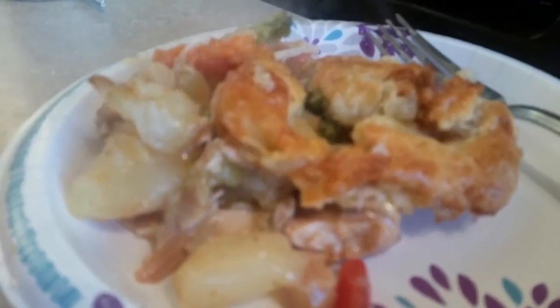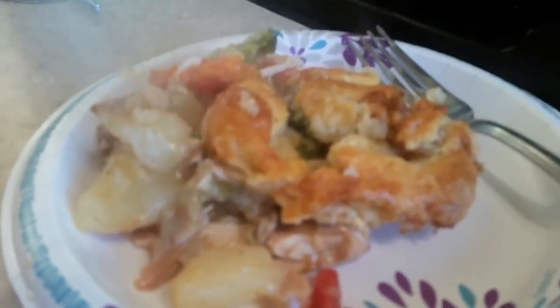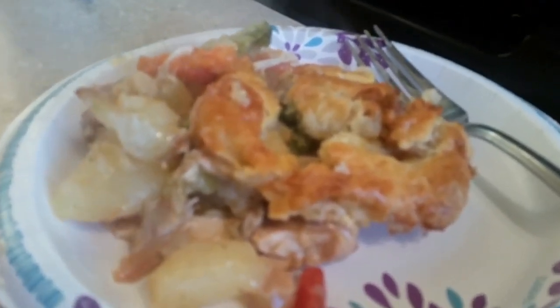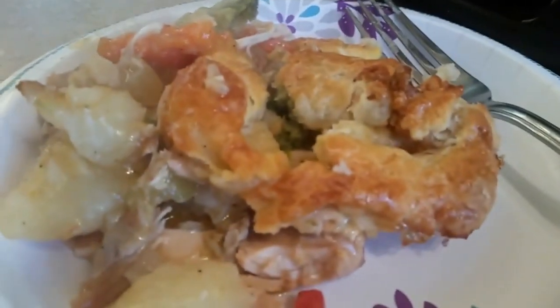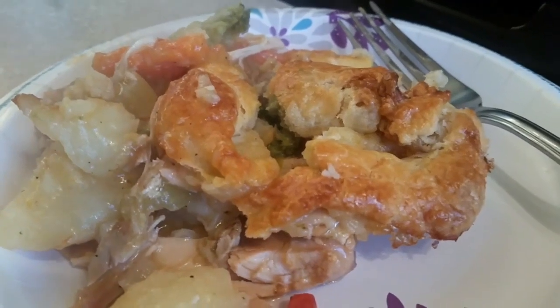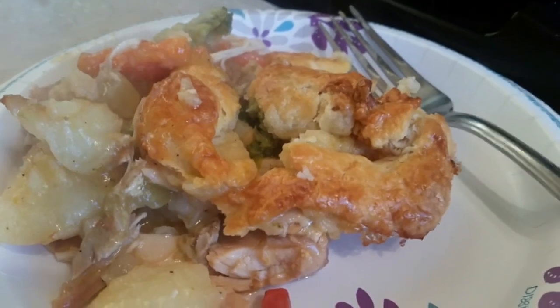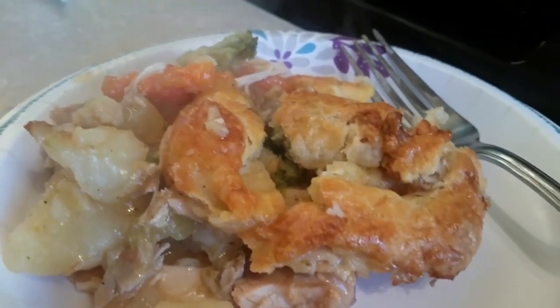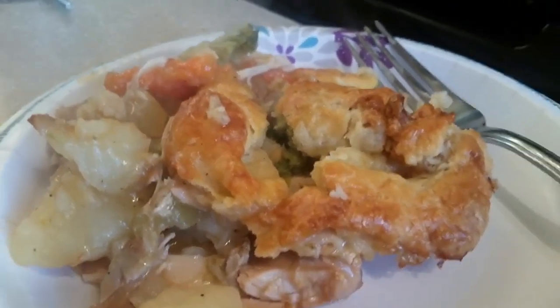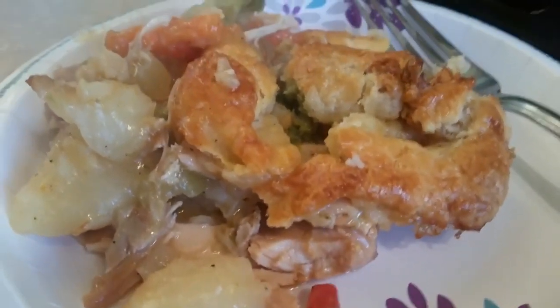I had to show you the serving size of the turkey pot pie and it is fabulous, y'all — it tastes really good. It is delicious. This is Sandra. I want to tell you happy evening and thank you for coming to my channel. Look at these recipes — this is what I make homemade, and I want you to try them because they are fabulous for your family. Thank you for coming to my channel and try this turkey pot pie.